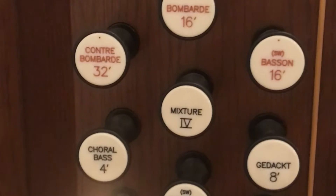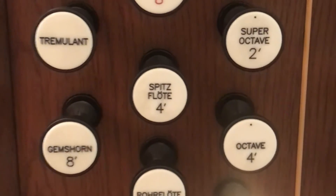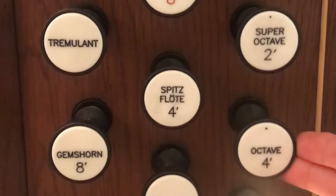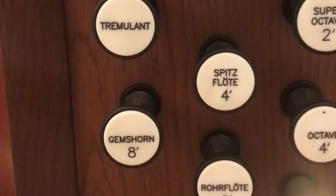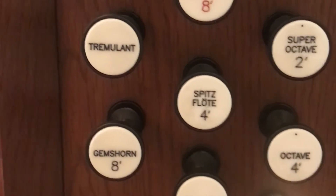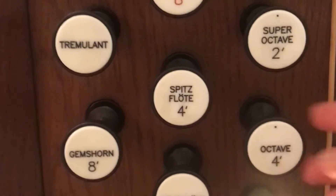So how do we build a chorus? We don't want just the eight-foot stops — we want the pitches above and below that. What happens when you add a four-foot stop is that it becomes an octave higher than the eight-foot note. If you take a pipe, just like a string when you're playing violin or cello, and cut it in half, you get an octave higher.